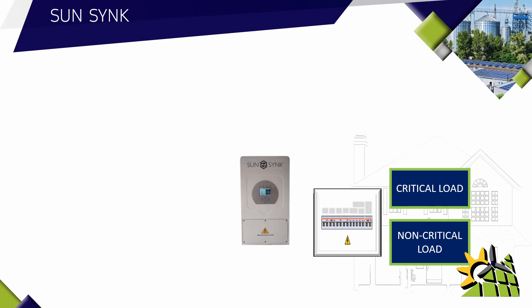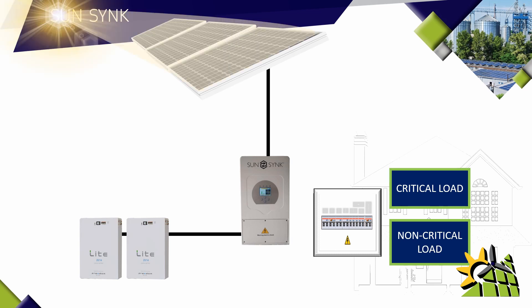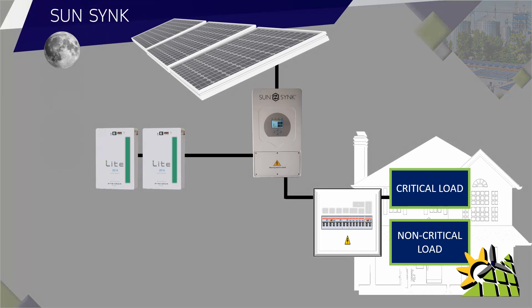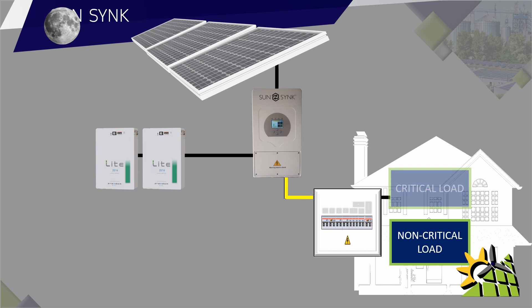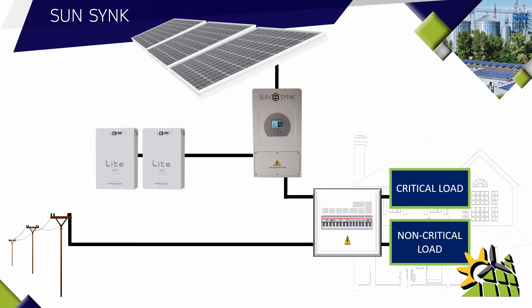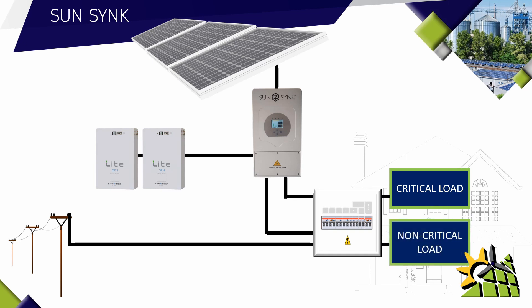A SunSync inverter operates with solar panels and batteries. The SunSync inverter has a built-in charge controller, so the panels will be directly connected to the inverter, which will then be connected to the batteries. The first priority for the solar panels is to provide charge to the batteries independent from the grid. The output of the inverter will be connected to the critical load, so at night the batteries will provide power to the critical load. If the system is correctly sized, you should have enough solar panels to provide power to the non-critical load, the batteries, and the critical load.